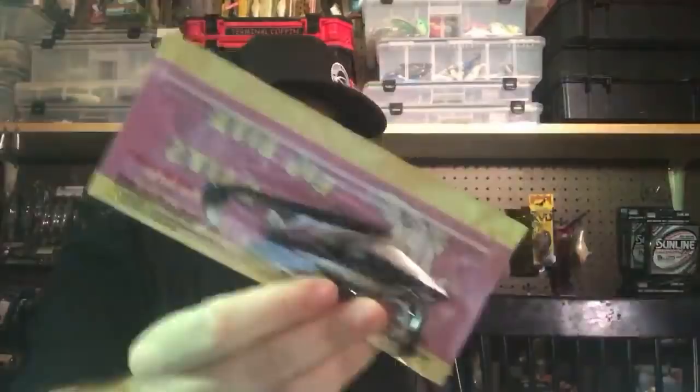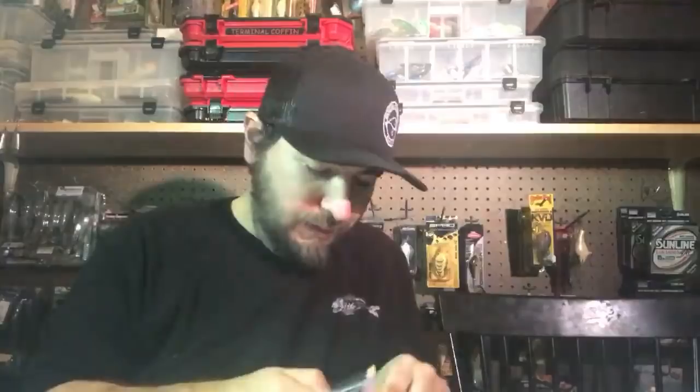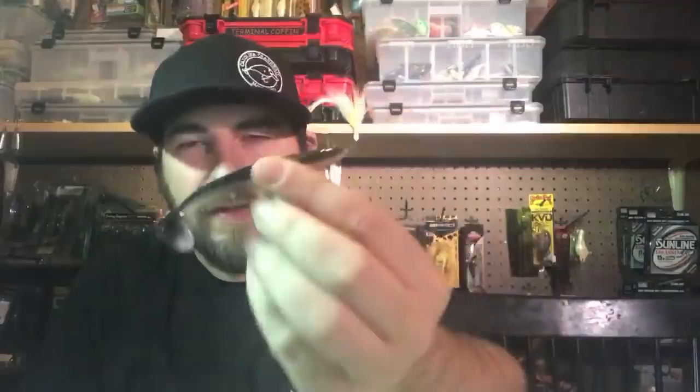They sent Big Bite Baits — some little shads. I'm gonna put this on a light ball head and slow roll on the bottom, or rig it up. That will work. You could even put this on the back of a spinnerbait. It's kind of like a Kitek Easy Shiner — a little thinner than a fluke.